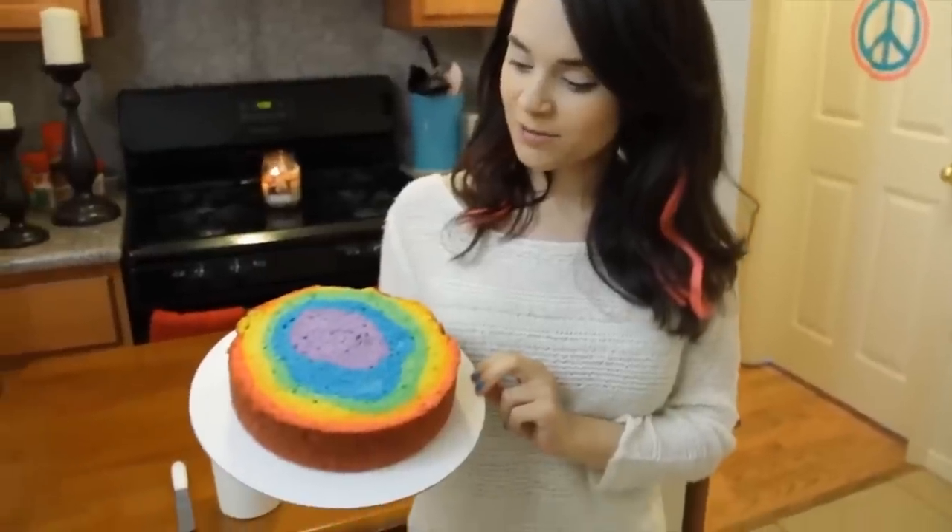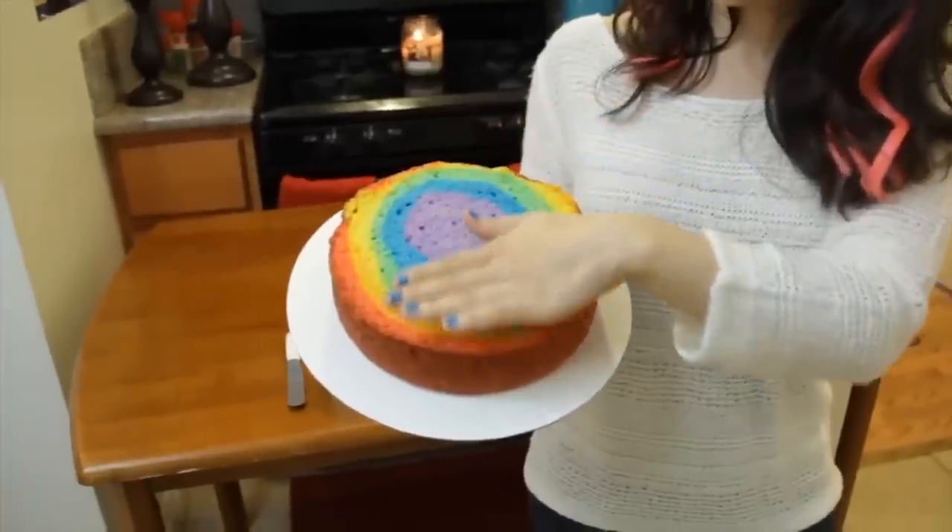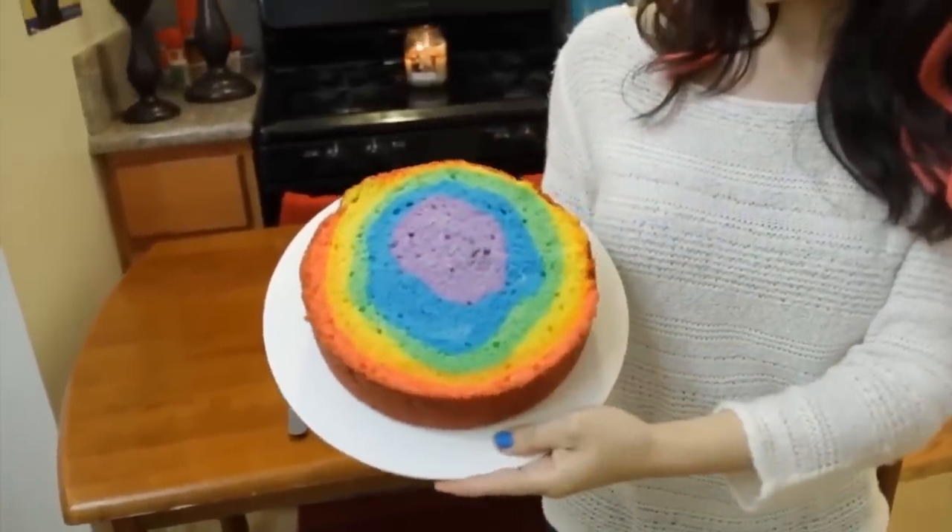That's perfect because I'm gonna preheat the oven to 350, and you cook this for about 34 minutes. Just let those colors sit there. Once your cake's done baking, I took this out — make sure it's had plenty of time to cool. And then I took a cake leveler and just cut off the top so you could see what it would look like on the inside.